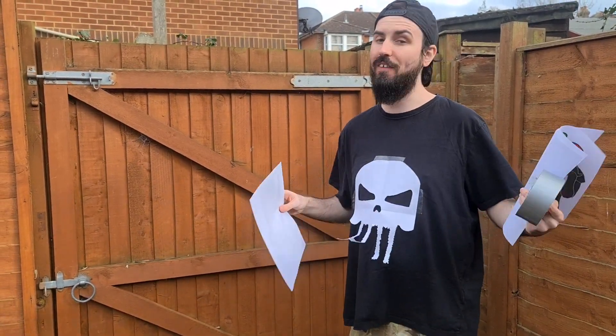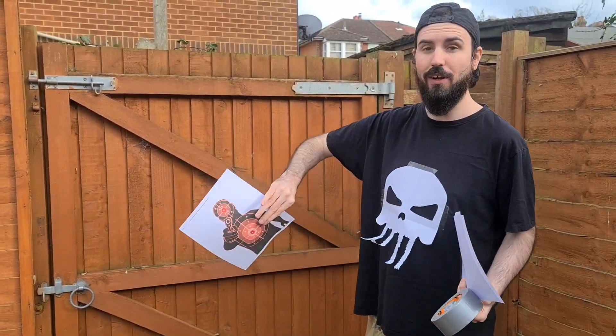Range test — very limited what we could do, but 30 feet, we've got our target, let's do it. It's a bookie range test, it's all we can do in lockdown. Safety first — always make sure you've got your eye protection on. Let's see how good this is.